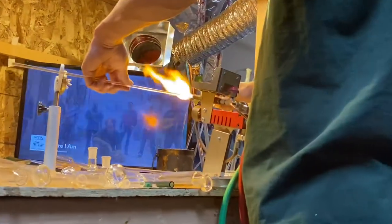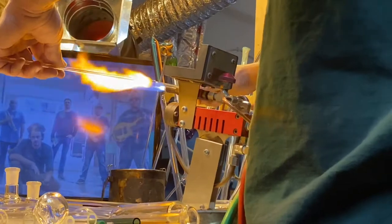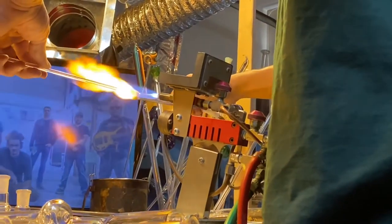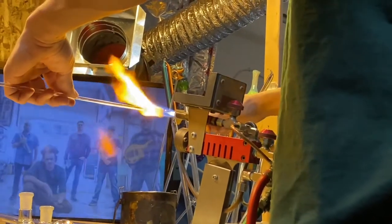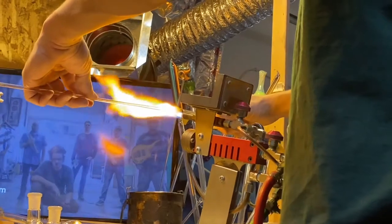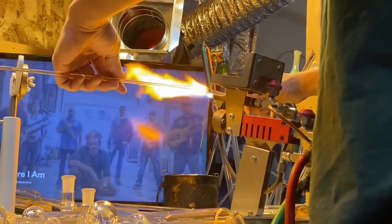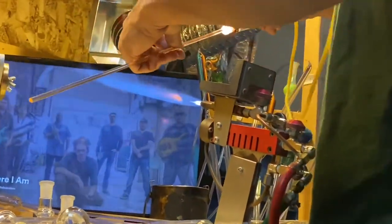This is a tool right over here that's growing the flame. The red one is oxygen, and the black one over there is gas. The gas provides combustion, and the oxygen pushes it to make that pressure to achieve such elements.